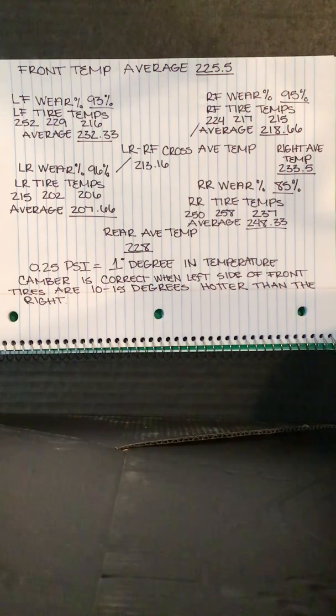By comparing tire temperatures across the surface of the front tires, we are able to tell if we have proper camber angles, proper weight distribution, and proper tire inflation. By reading the average tire temperature of the right front and comparing it to the average temperature of the right rear, we can tell if the chassis is loose or tight. Comparing diagonal averages indicates the proper amount of wedge in the chassis.